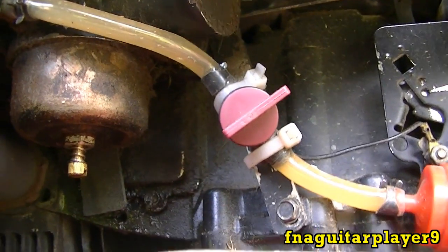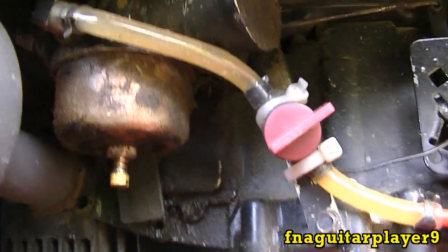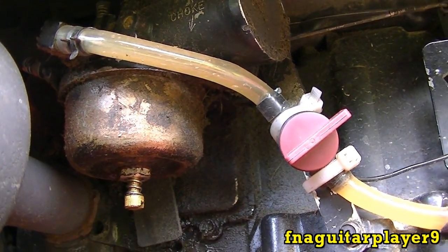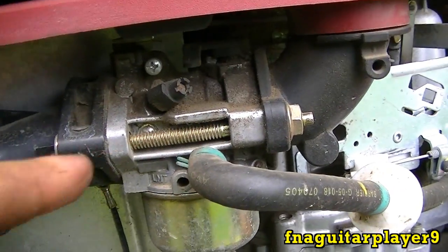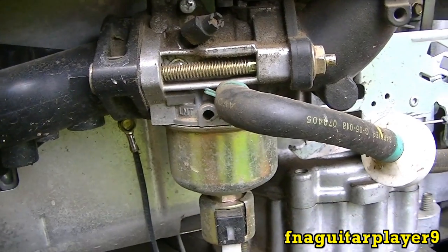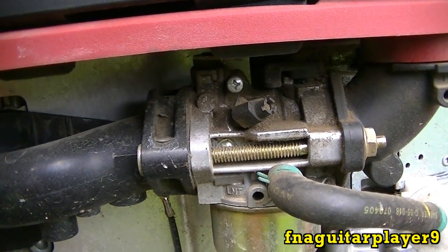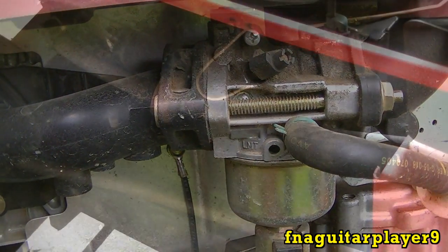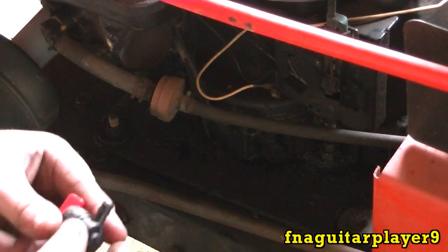With these older carburetors you just never know when that float could develop a leak and sink down and let the carburetor overflow with gas. It's even more of a problem with these newer two-piece carburetors — this happens all the time, whether it's the float sticking or the needle valve not sealing, flooding out the whole engine.